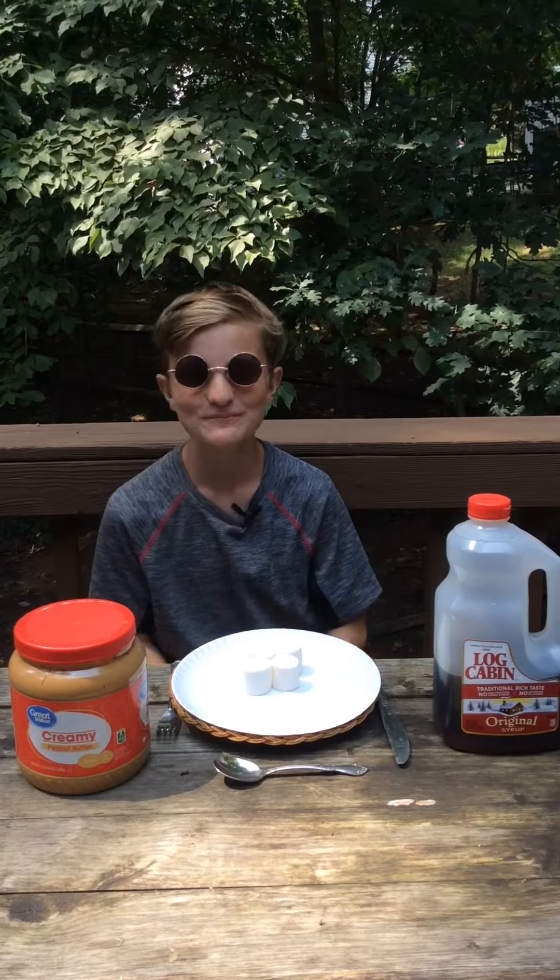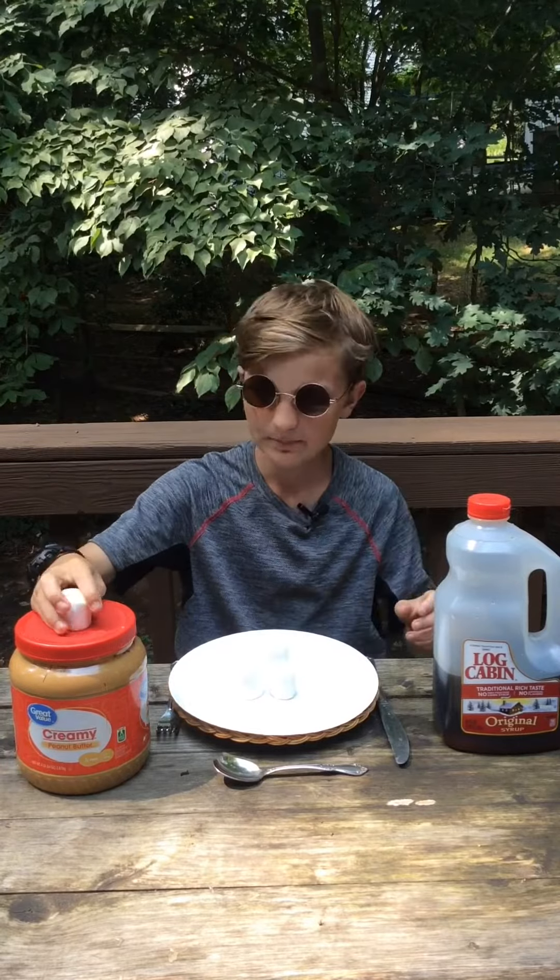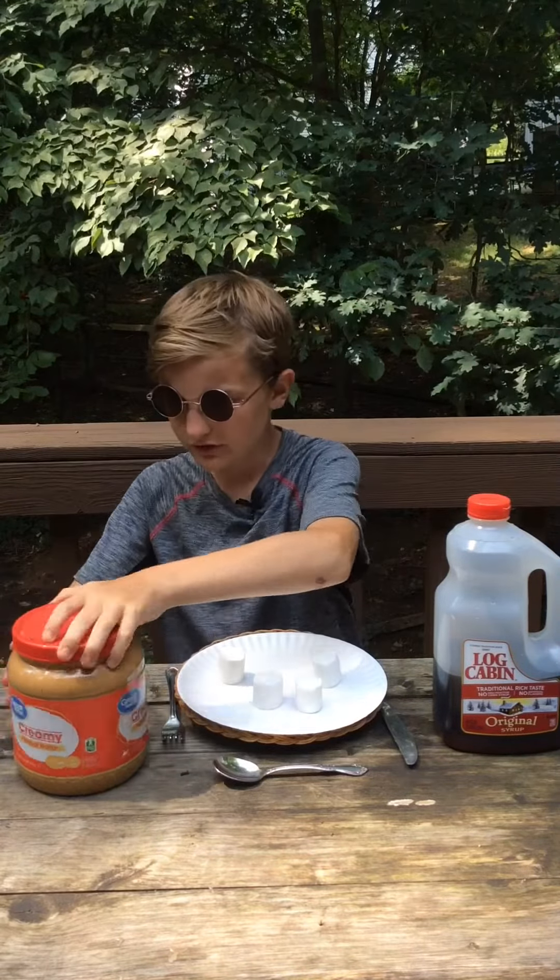Hello and welcome to a tiny little tutorial that we're making on the One Pursuit channel. This is One Pursuit Recipes. For today we're going to be mixing marshmallows, peanut butter, and syrup.